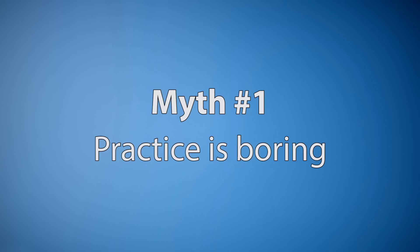But first I'd like to address three myths that tend to scare people away from practicing, myself included when I was much younger. Myth number one: practice is boring.